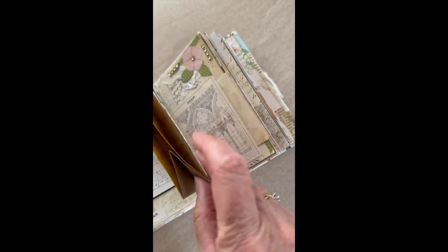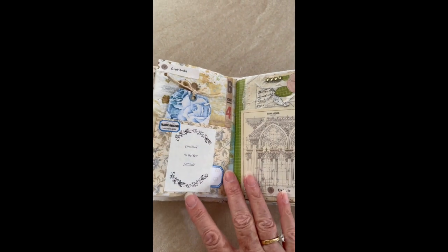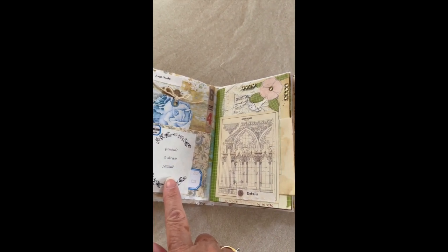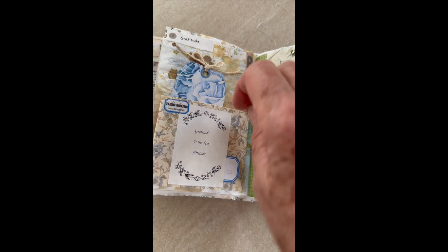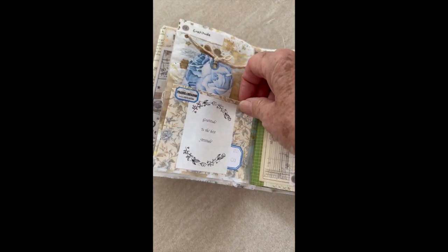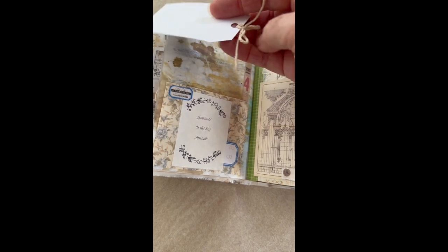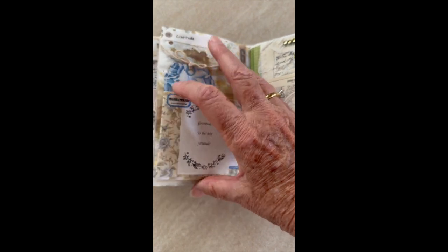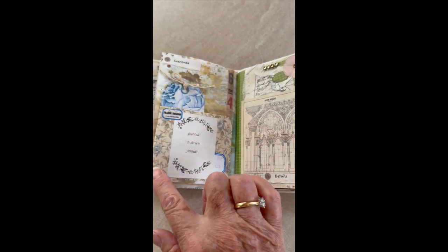The next day was gratitude. My faux memo — I'm so glad I brought that — I printed this little piece which says 'gratitude is the best attitude.' I've made a pocket with some pretty paper, and inside that pocket is a tag for more writing. That tag came as a freebie; I can't remember who it was from, but it's very pretty and it worked in well with this paper.